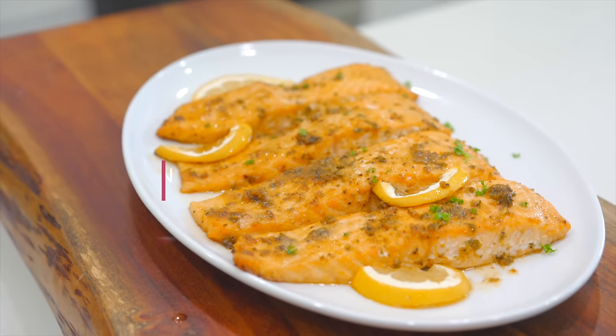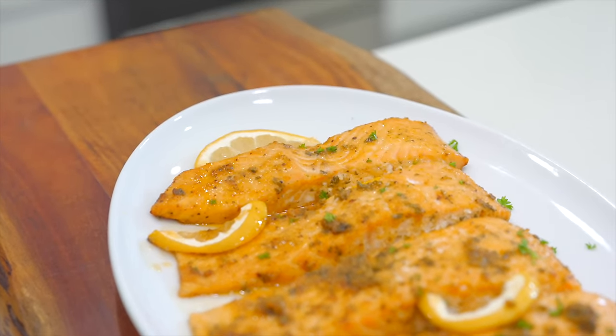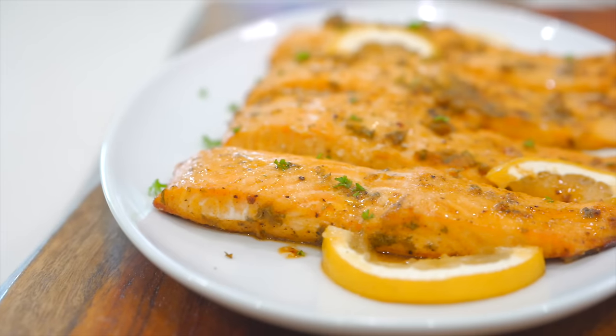Are you looking for something quick and easy? Today I'm going to show you guys how to make this 15-minute Cajun lemon salmon recipe. So easy, so delicious. The salmon is nice and flaky and, of course, flavorful. If you're new here, please don't forget to subscribe, like this video if you enjoy it, and let's dive in.